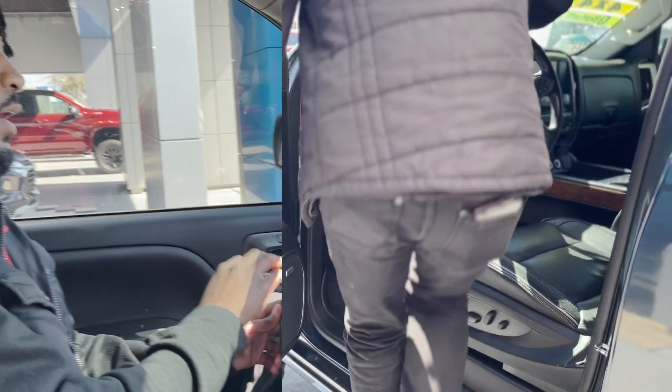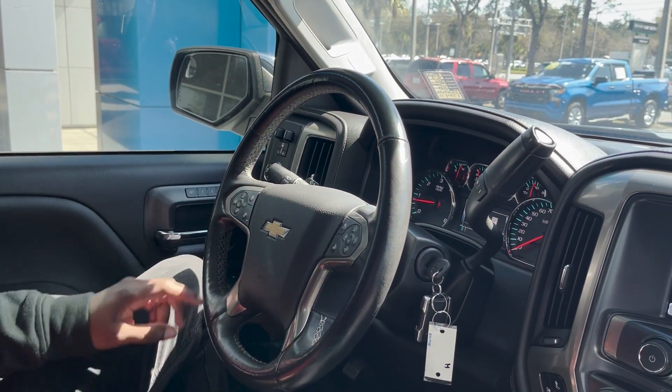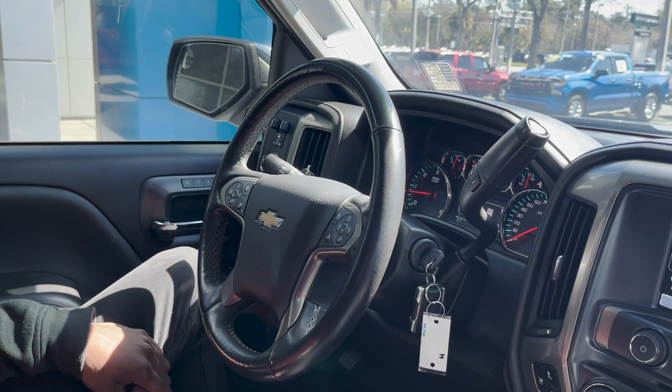Let's go ahead and step inside. On this side you have your cruise control. You also have forward collision and your heated steering wheel. You've got your voice commands over here as well.